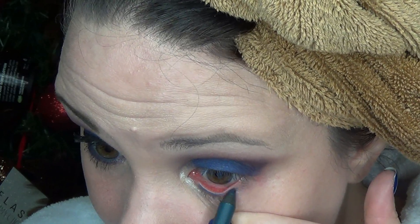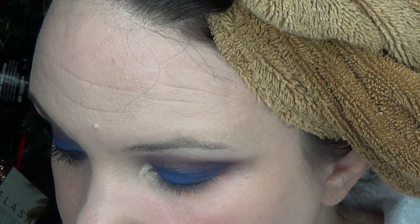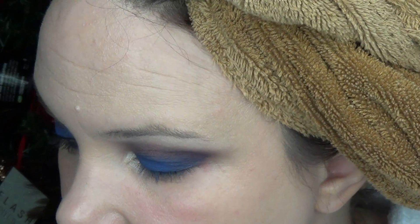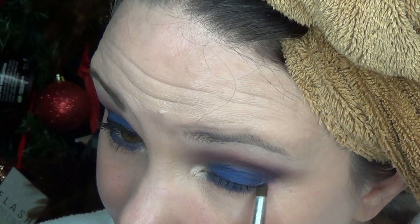Then you need to get a blue or purple color that goes into your waterline. This is the color Mainline by Urban Decay - it's a blue color and I'm going to go into my waterline. Then you're going to go in with a flat push brush and push the blue eyeshadow from the palette into your lash line. Then with a pencil brush, you're going to go in and smoke it out with the Plum Passion, meeting up on the outer edge.